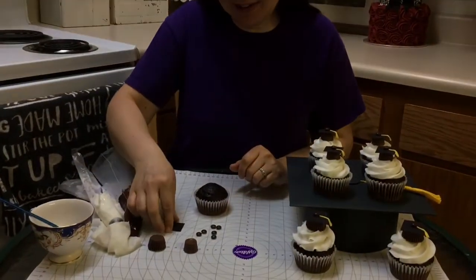Some people are allergic to peanut butter and some people aren't, so if you mix it up, then they'll have some choices. We also have this.